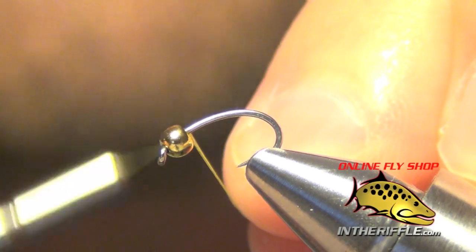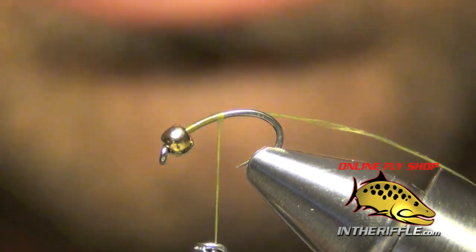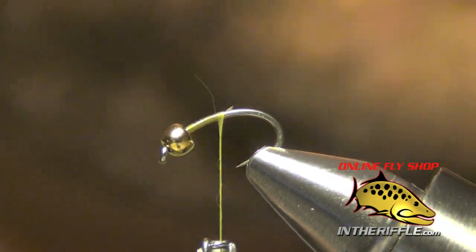Here, we're going to tie a little fly called Sloan's Mighty Might Betis. The first thing we're going to do is just start our thread.